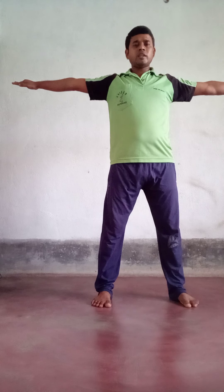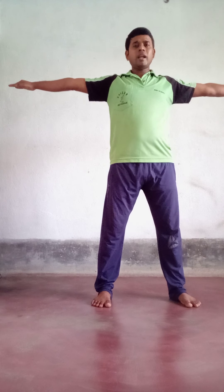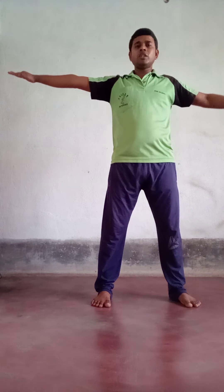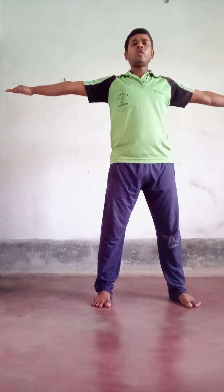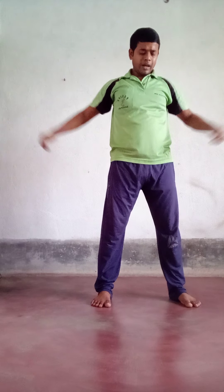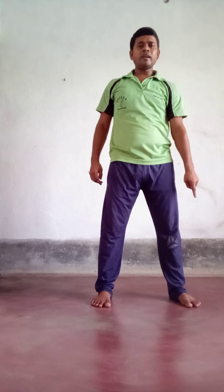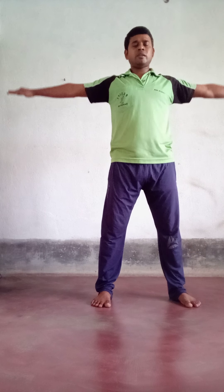Get ready. On count one, both hands go outward, raised towards your shoulder level. Your hand fingers should be touching each other, your elbows should be straight — not raised upward or downward, but straight towards your shoulder level. Your right leg will go towards your right side. Feet should be spread. This is count one.